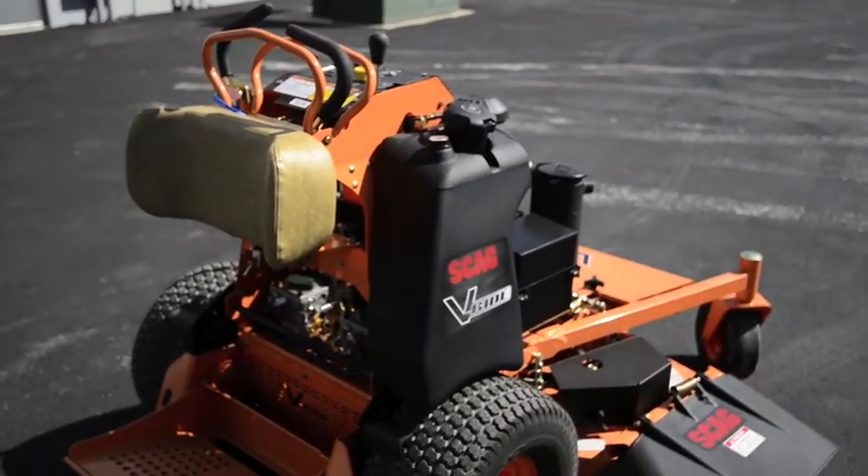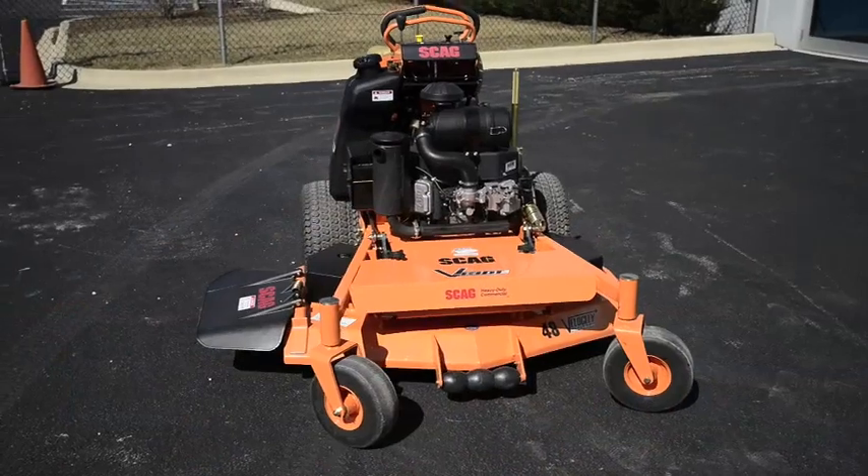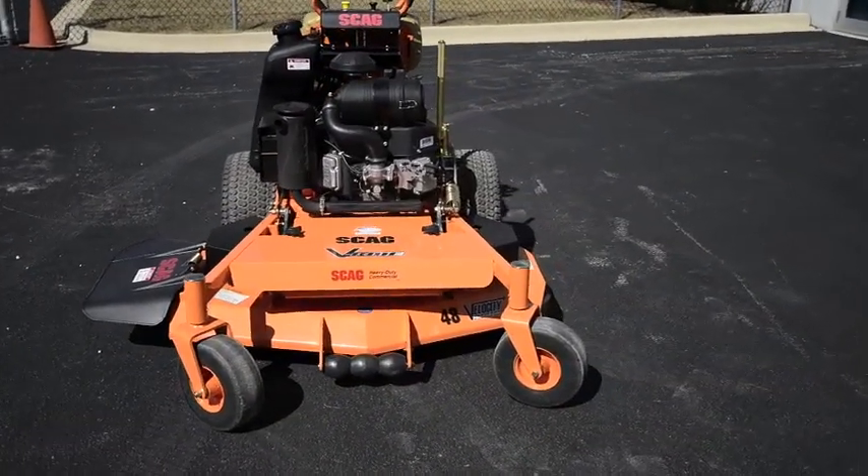The V-Ride Stander mower is a relative newcomer in Scag's lineup, but its combination of size, power, and agility are fast making it a favorite among commercial landscapers.